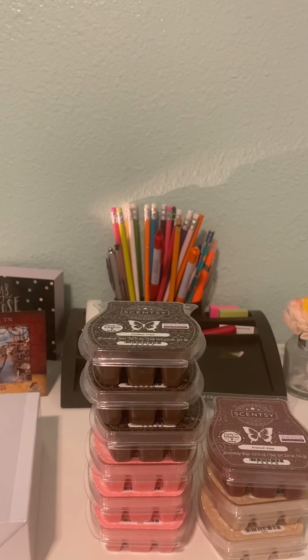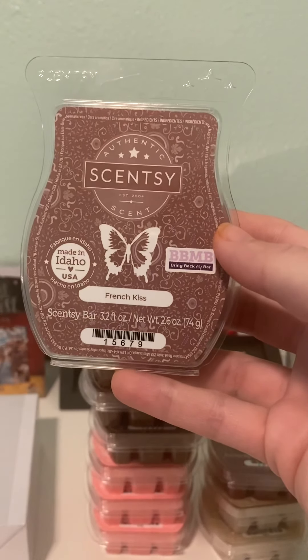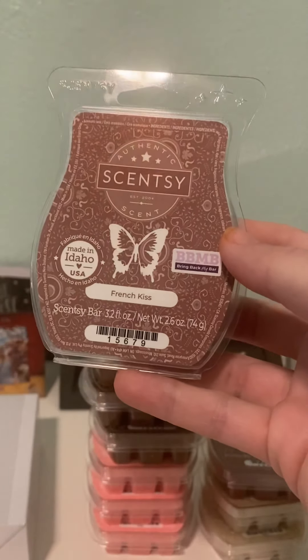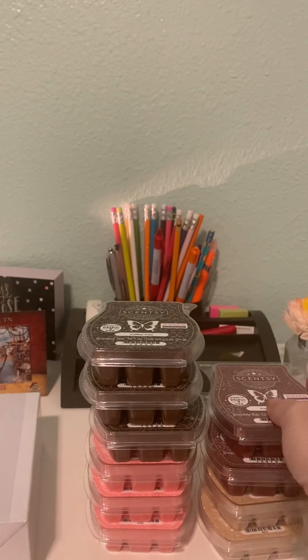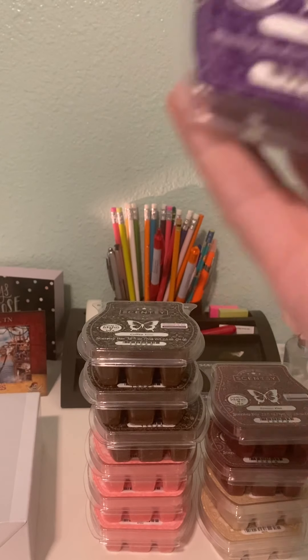I got two French Kiss, and I did end up adding French Kiss to my club. It is brown sugar and fig — like a dupe from Bath and Body Works, which I remember from high school and middle school. It's very nice, though I wouldn't say it's a super strong performer. I put it in my bedroom.